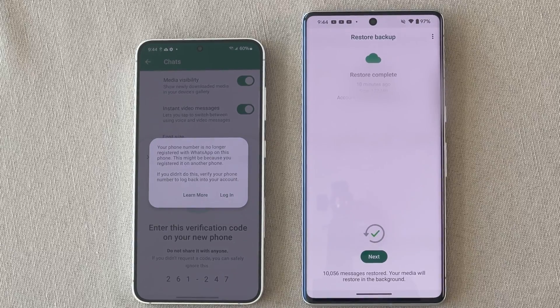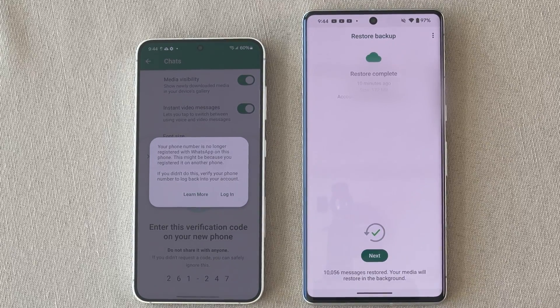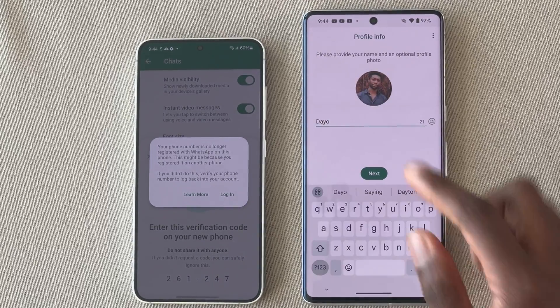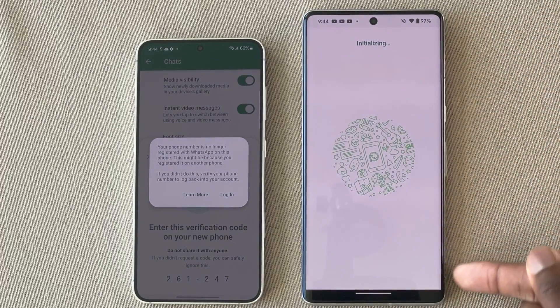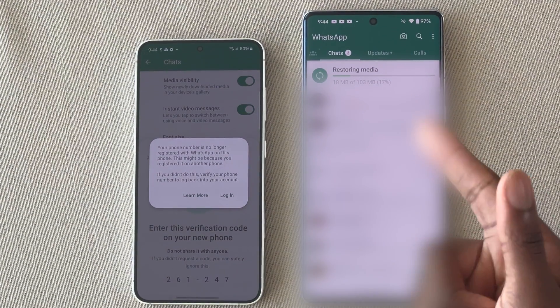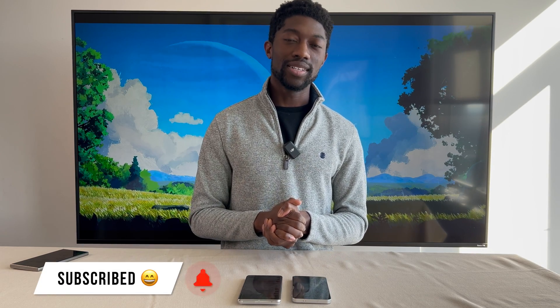Hit Restore and the chats come back pretty quickly — the only thing that may take time is the media. As you can see, 10,000 messages were restored. Hit Next, enter your name, skip pass keys, and just like that your chats appear. At the top it will show that it is restoring your media — highly recommend doing that on a Wi-Fi connection or an unlimited plan. That is pretty much how to transfer your WhatsApp messages from your old device to your new one. Hopefully you found this video informative — I appreciate every single sub, like, and comment, and as always, much love.